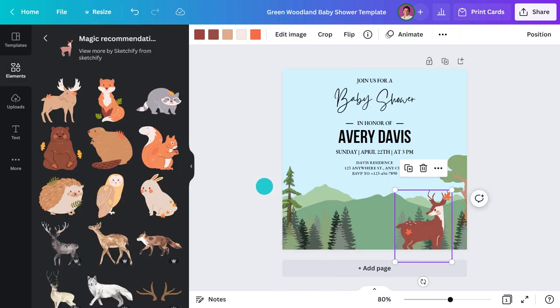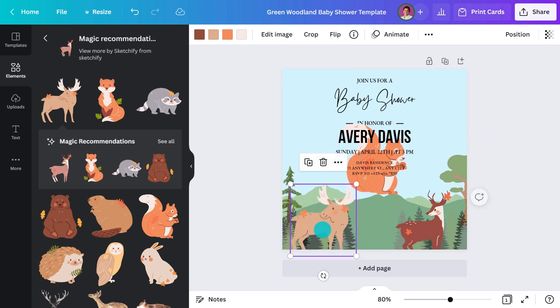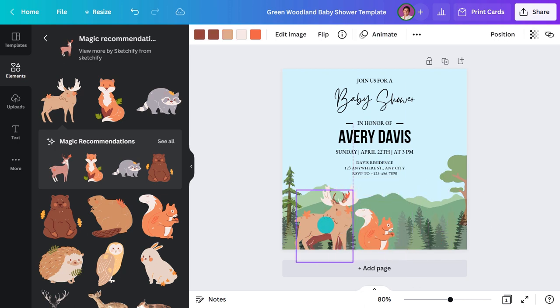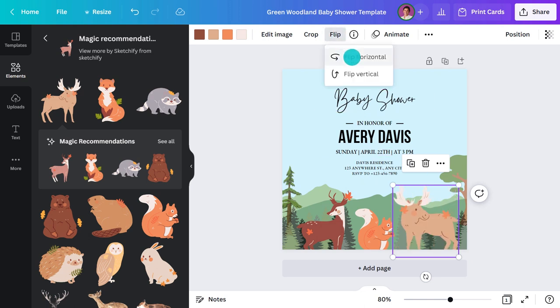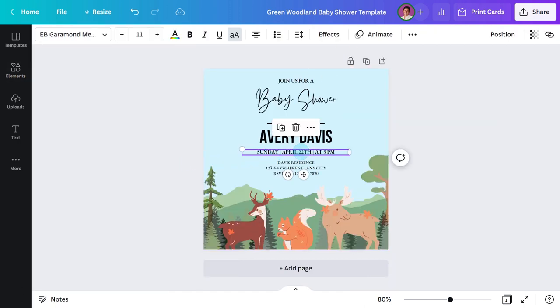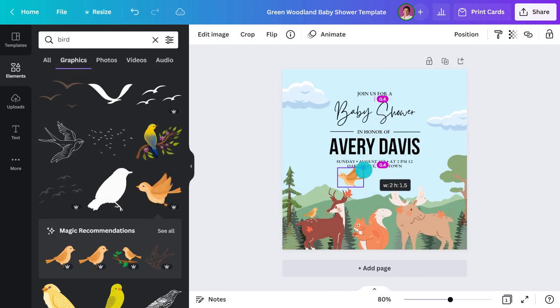To find more designs like the deer, I'll click on this icon and go to 'See more like this.' These two look more friendly — I'll add both. To resize them I'll click and drag the corner. I'll place one here and the other one here. Hmm, this isn't really working. Perhaps I'll try the moose on the other side. That looks much more balanced.